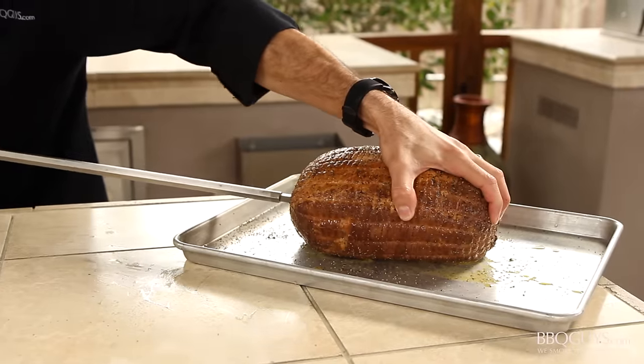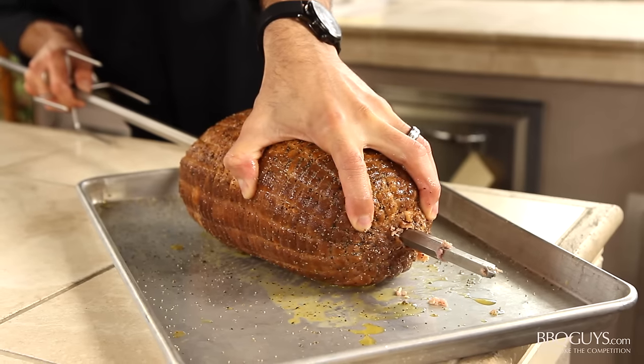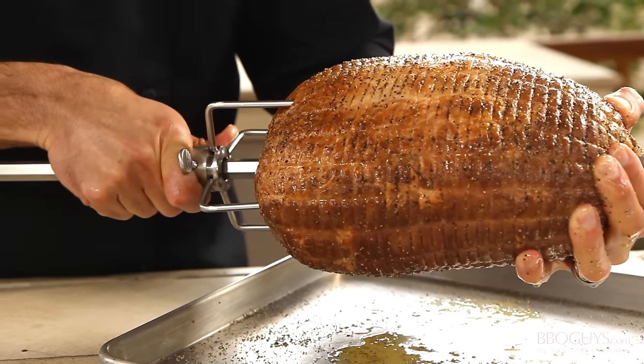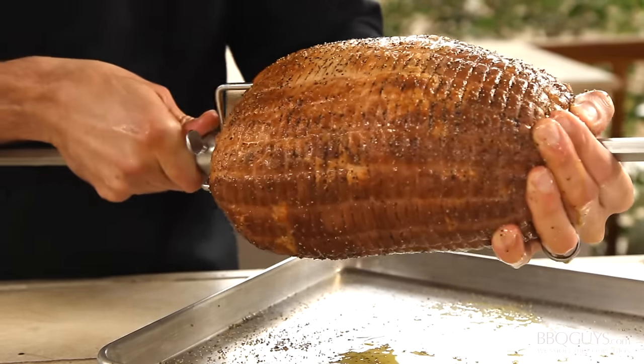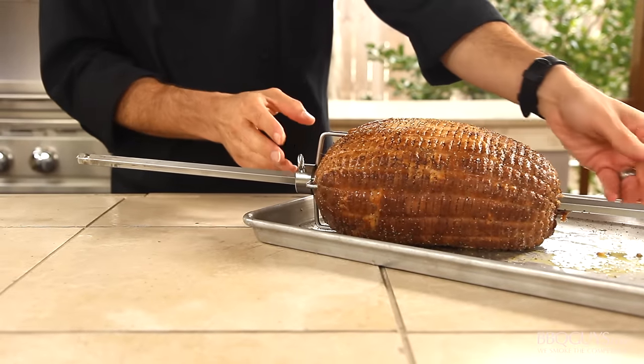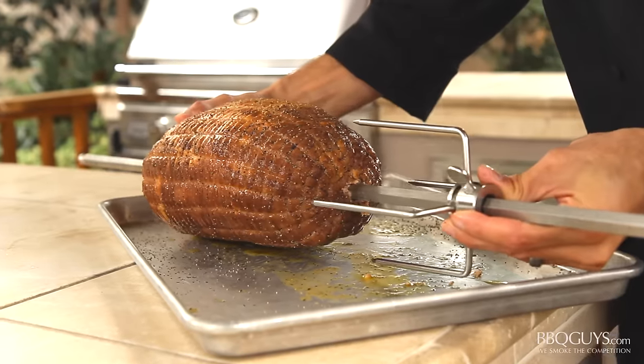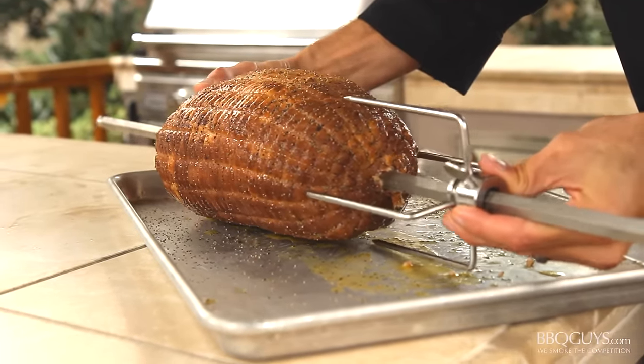Once you have your ham evenly seasoned, grab your rotisserie rod and skewer the ham through the center. Slide the first fork in — an easy way to make sure your rotisserie forks are centered to the infrared burner is to set it in place without the ham, then tighten the first fork with pliers in the position you want before placing the ham onto the spit rod.